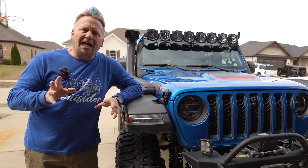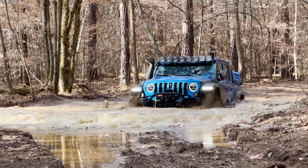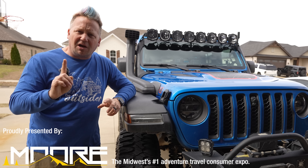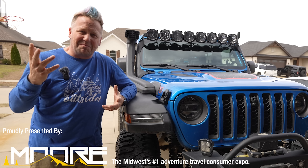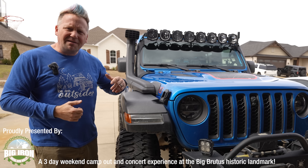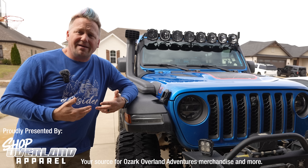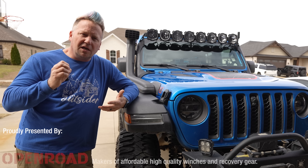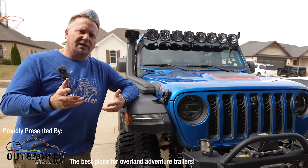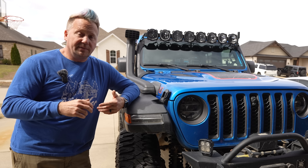If you are going to be wheeling in an area with potential deep water crossings or deep mud holes, the first line of defense is the obvious and probably one of the most controversial and most hated potential mods you can do on an overland rig: a snorkel. People love to hate on these things, but you've got to have it. You'll see so many people commenting on forums and Facebook groups that a snorkel does not make your rig a submarine — and that's true.